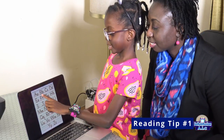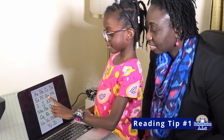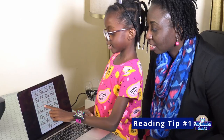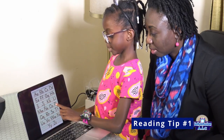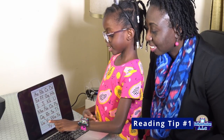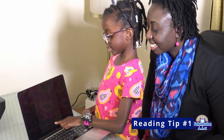A B C D E F G, H I J K L M N O P, Q R S T, U V W X Y and Z. Now I know my ABCs — next time won't you sing with me? Excellent, guys!